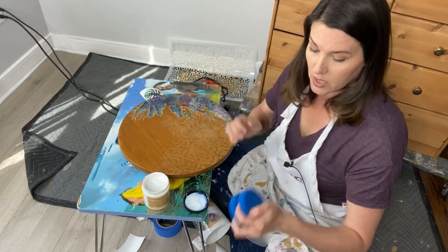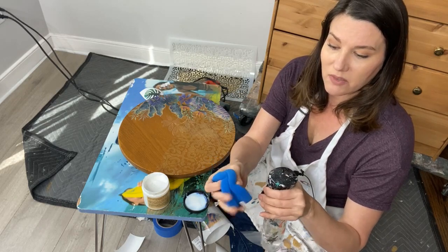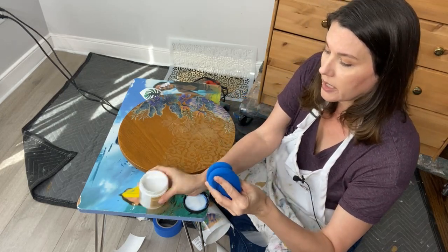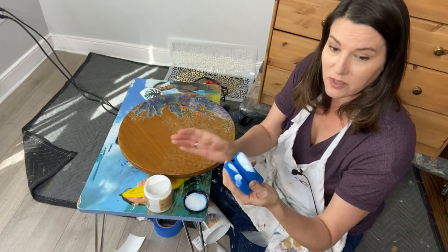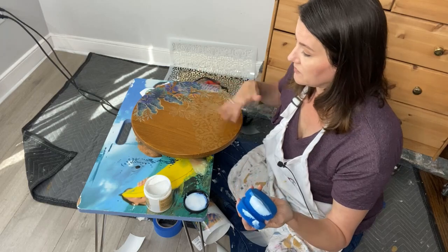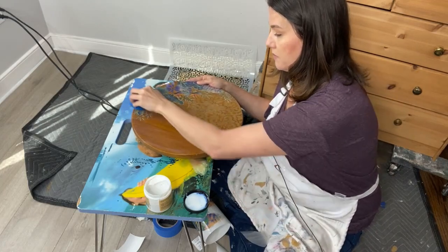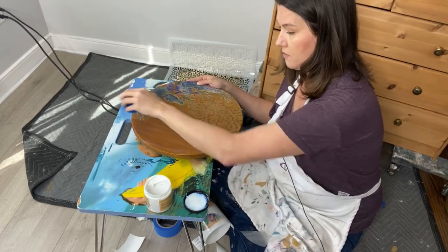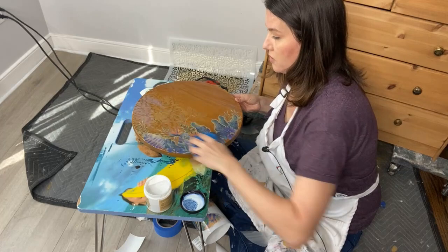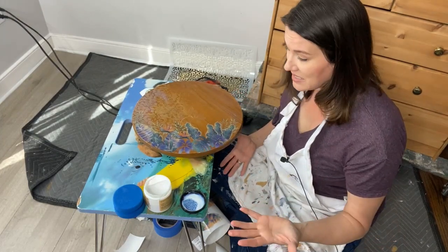I'm going to go directly over the whole top of this piece, moving in the direction of the wood grain. My handy tip: dampen your little foam sponge a bit — I find it goes on just that much more easily when it's slightly damp. Dip into the clear coat and go straight across, keeping it nice and uniform. This seals in the transfer and seals the beautiful Morocco stencil.